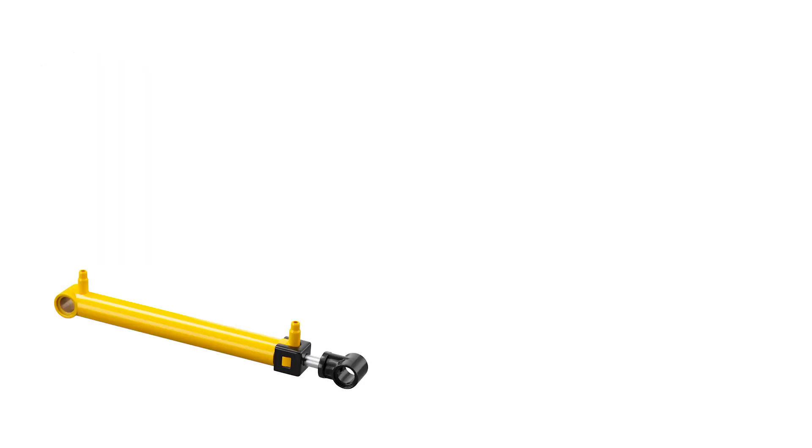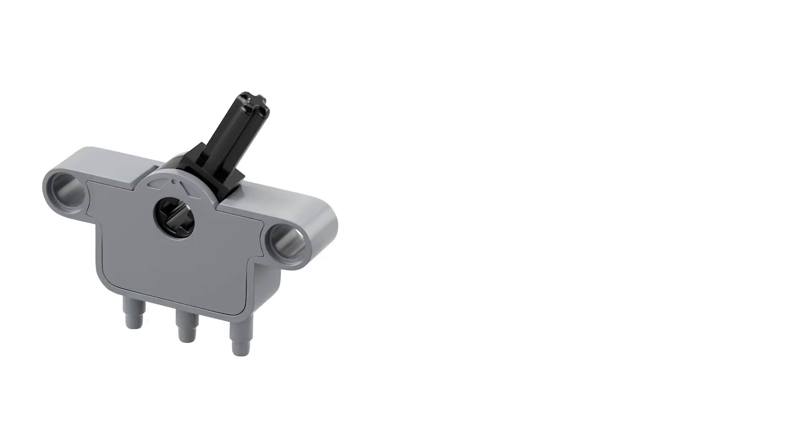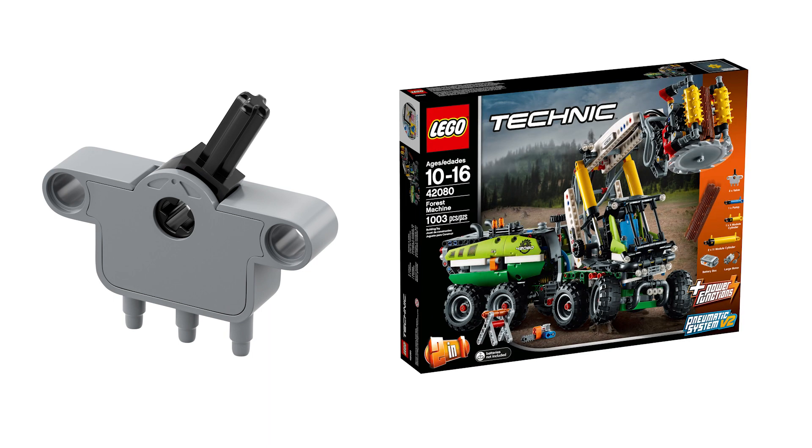It has one regular V2 pneumatic cylinder and 2 thin ones. These only appeared so far in the 42043 Mercedes Aerox set and they are very pricey on the secondary market, so hopefully their reappearance will change this. We also have two of the new style valves or switches — this is their second appearance after the Forest Harvester.